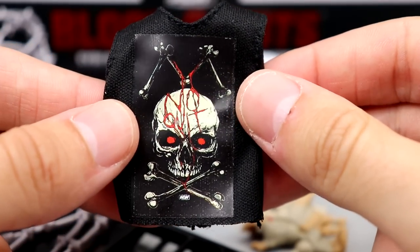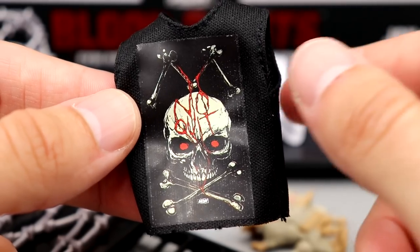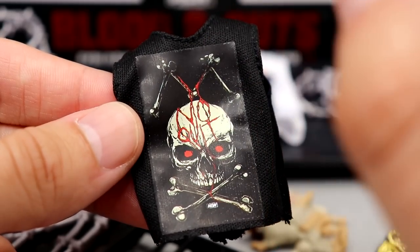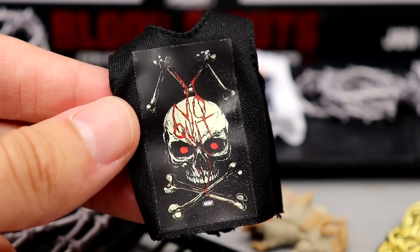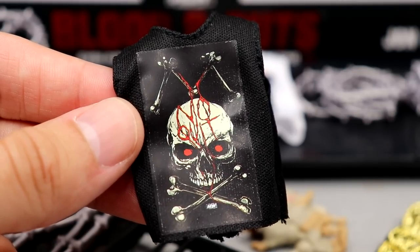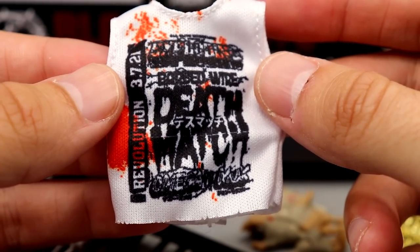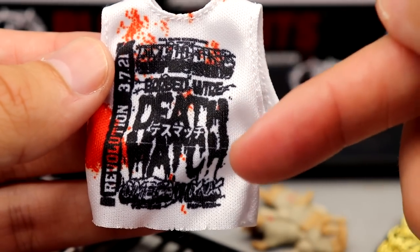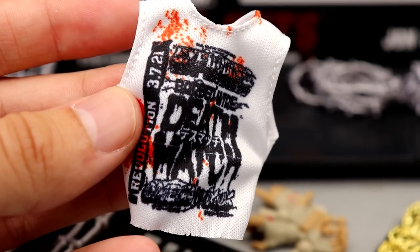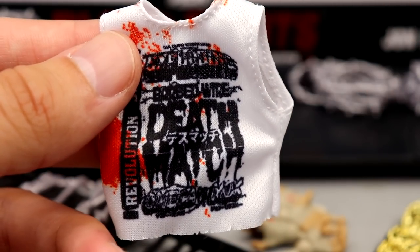Starting with the cloth shirts — Mox's shirt has 'No Quit' and blood draining down a skull's face, a sick design. The black shirts have a rectangle cut-out in the graphic instead of individual graphics, which isn't a huge deal-breaker. Kenny Omega's custom shirt made for this matchup is beautiful — that old-school style with 'Barbed Wire Deathmatch' text and blood stains since it's mid-match. It has velcro on the back. I actually want this shirt for myself.